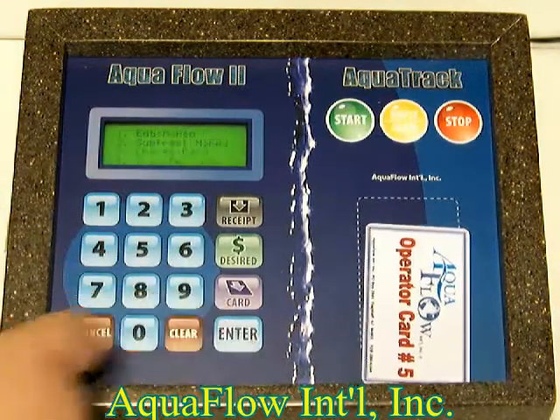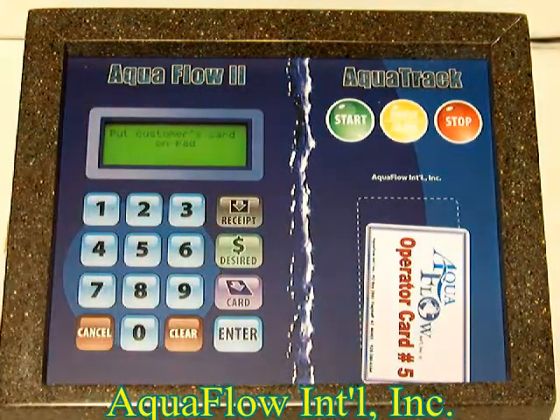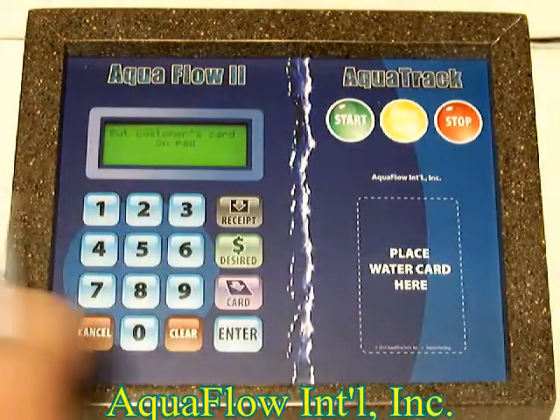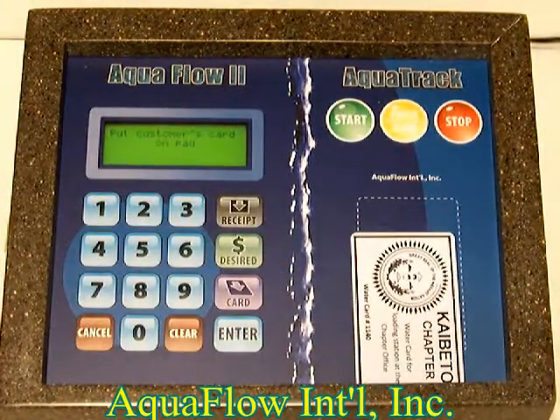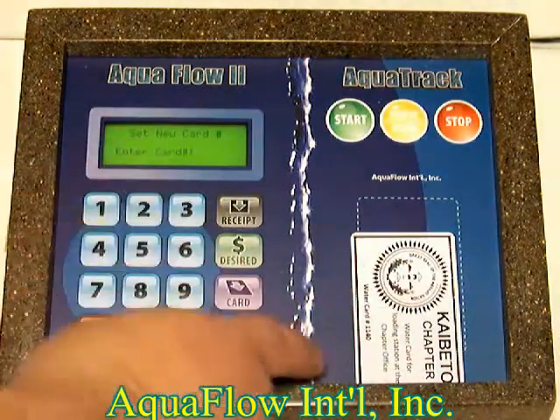Then select number one to add money to a card. It says put the customer's card on the pad, so you take the operator card off and put the customer's card on the pad. It sees it's a new card and says enter the card number.